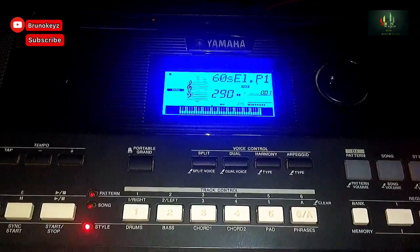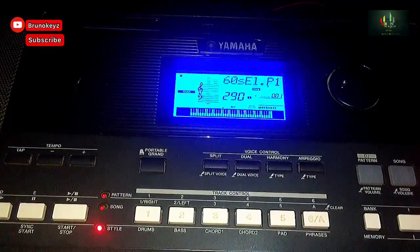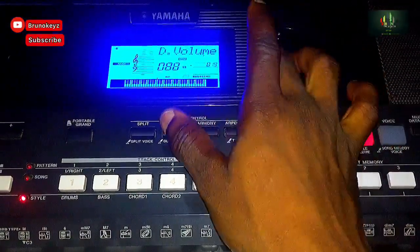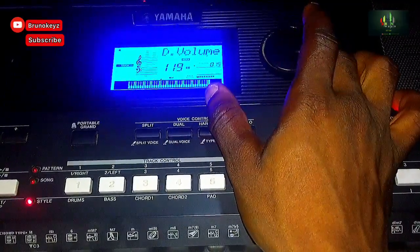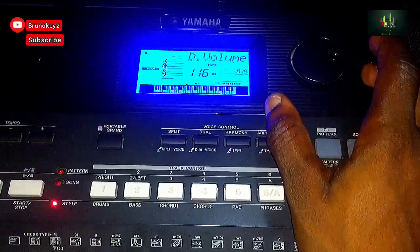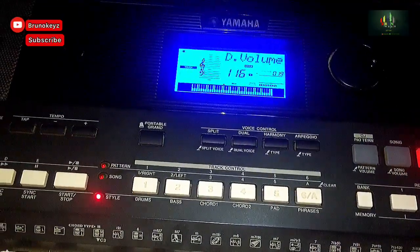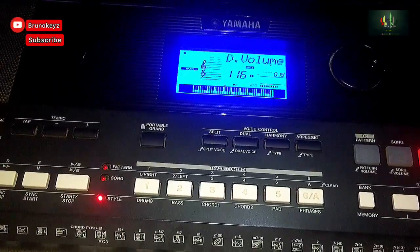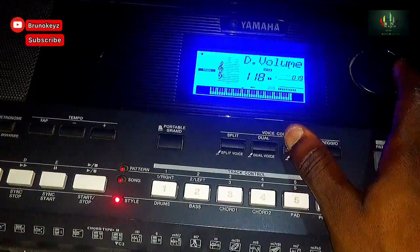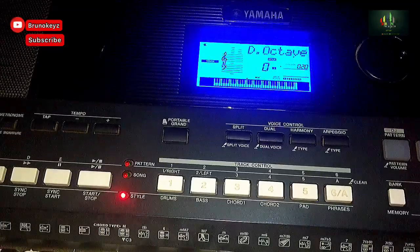Then we will do something to the tone. After you've chosen this voice, you go to the Function. You increase it — let's see — to 116. After increasing it to 116 for the volume, to increase the volume. You can go up to 120 but I prefer 116.